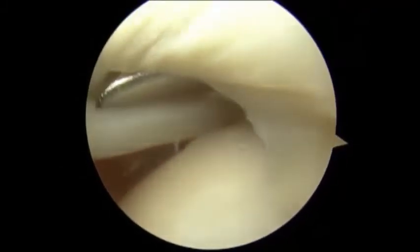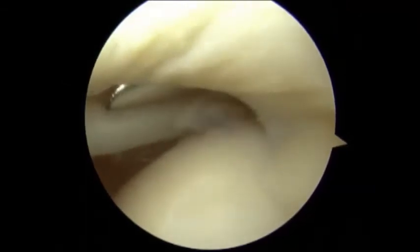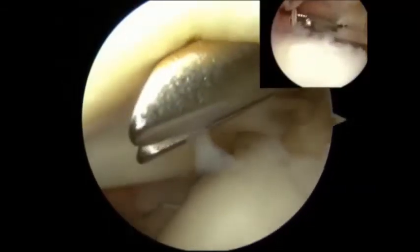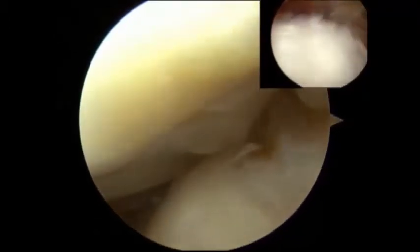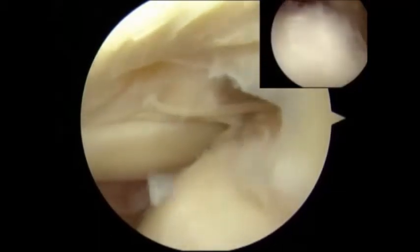The suture passer is being shown passing the suture in the exact location as selected by the surgeon. Notice the proximity of the suture to the biceps. Care is being taken not to over-tighten the tissue right next to the biceps tendon in order to avoid postoperative stiffness.